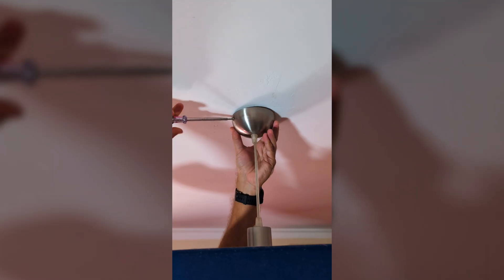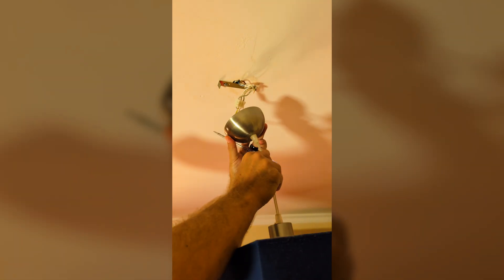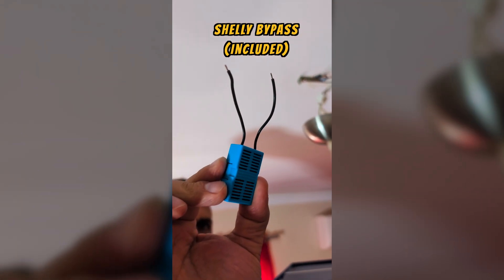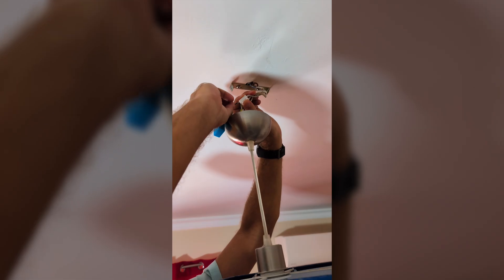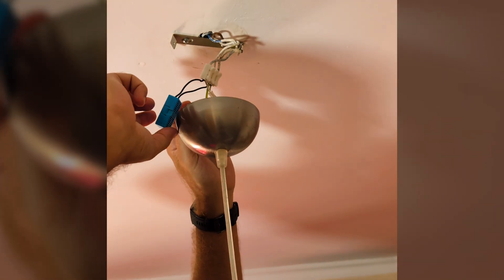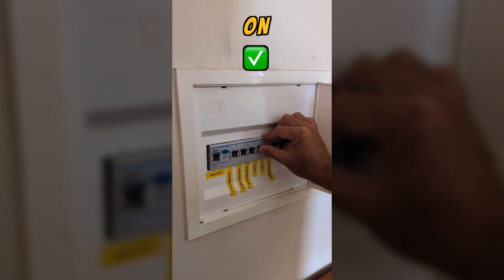We'll take off the light's protective cover — this will depend on the kind of light you have. We just need to find the wires going to the lamp: neutral, live, and ground. We only want live and neutral so that we can install the Shelly bypass, which is included with the Shelly 1L or Shelly 2L. There's no particular order — we just connect these two wires, one to neutral and the other to live.